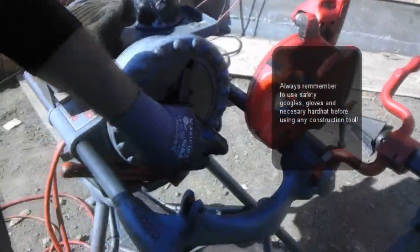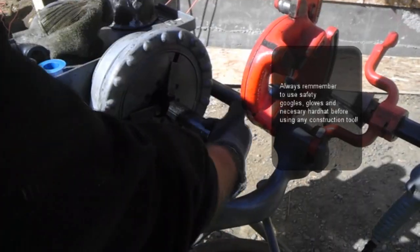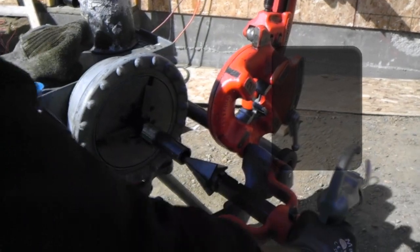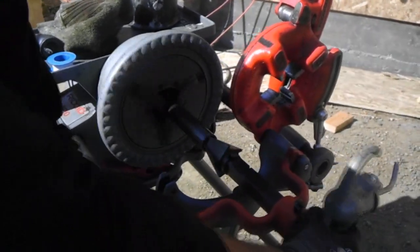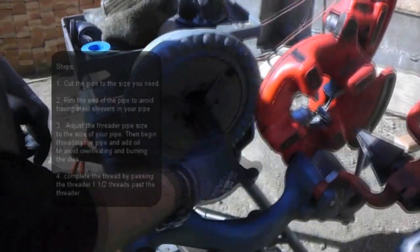We're going to go ahead and ream the end of it — that clears any blockage out of the pipe. We don't want to lose any friction on this edge right here from little pieces of pipe. So we go ahead and run it, put a nice clean bevel on it so we don't have any friction loss.